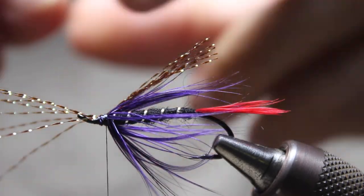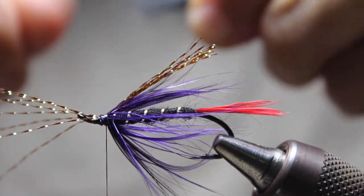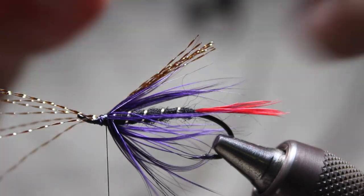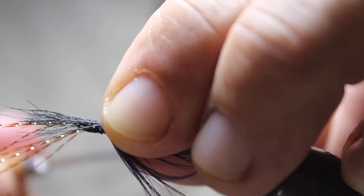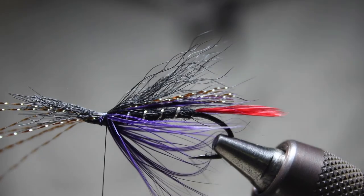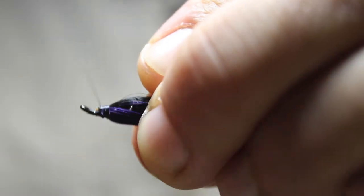This is your standard hair wing, but on this one I'm keeping it very very sparse — flicking out the little fuzzies and getting the right size. I usually like to pick it out so I get just the right amount. Put this on top, tie it around — there you go — get that on top, come up, and cut that off.